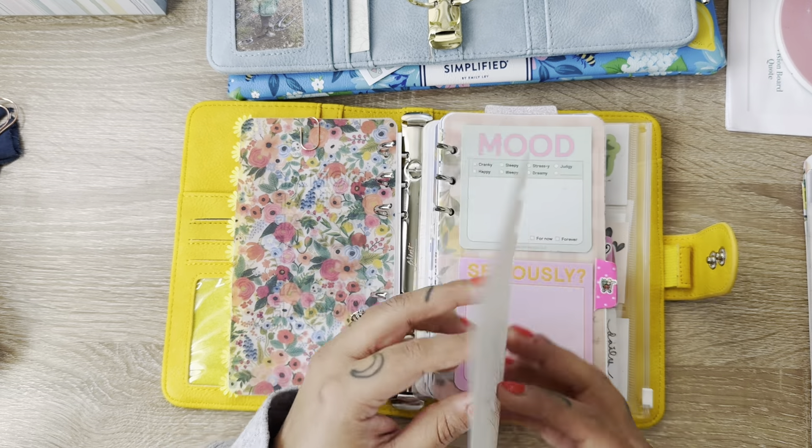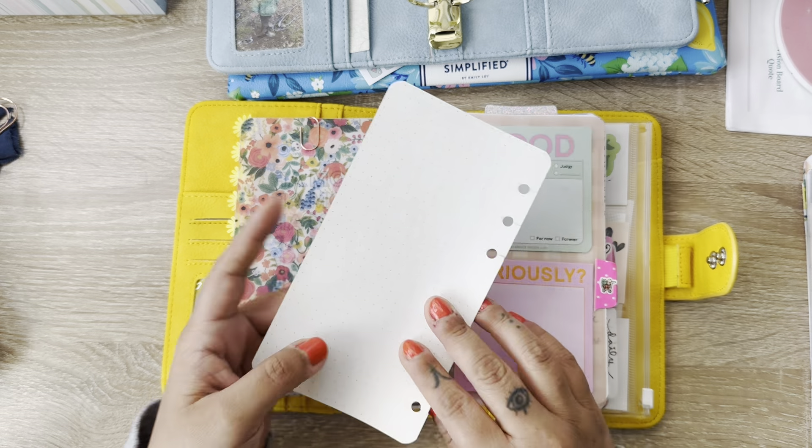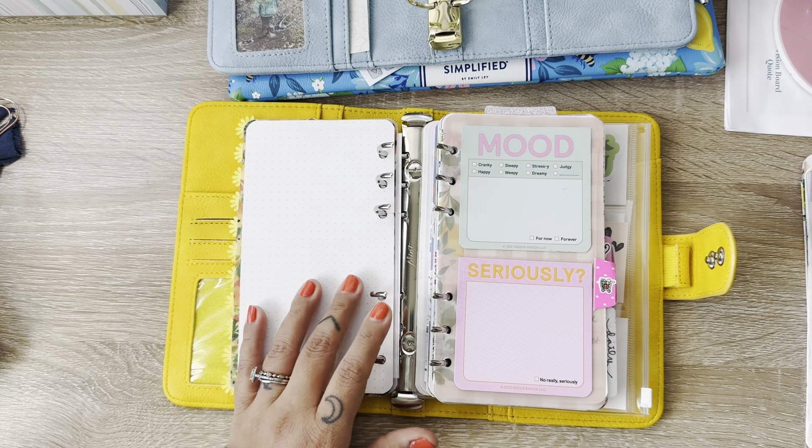Here's another little note that Dalton scribbled on for me that I just have sitting in here.